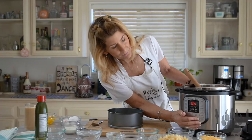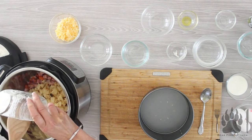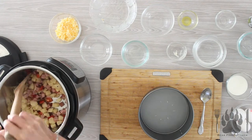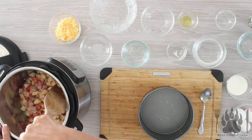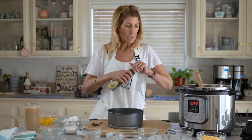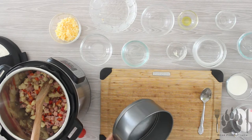We're going to hit cancel and turn this off, then add in the potatoes. These are frozen seasoned home-fried potatoes — you could use hash browns or your own leftover potatoes, even sweet potatoes. Just stir them in. Make sure you spray your springform pan pretty well because it will stick, or maybe line it with some parchment.